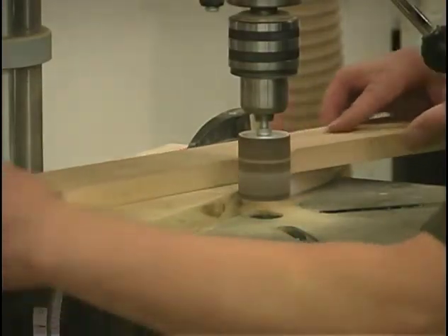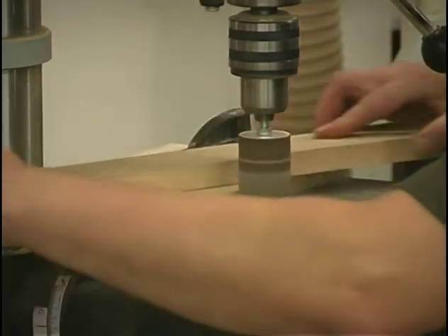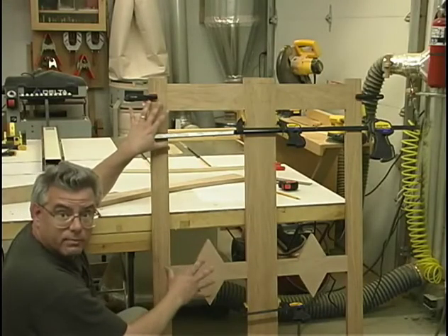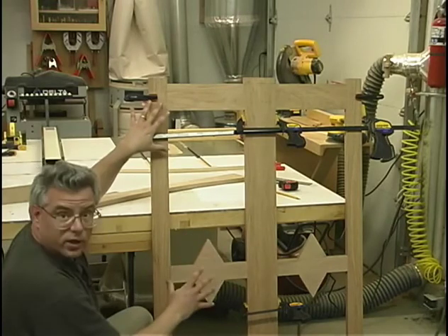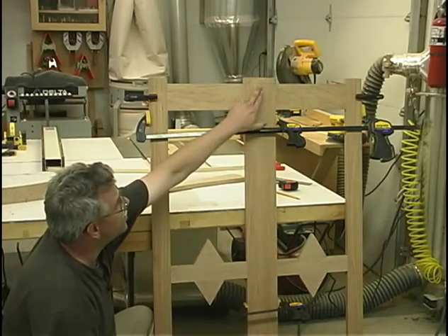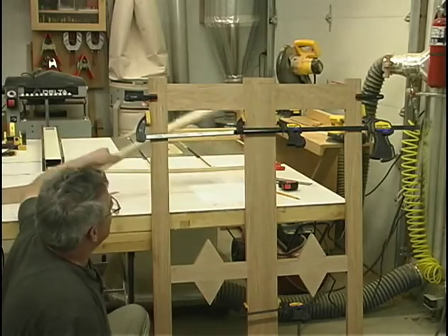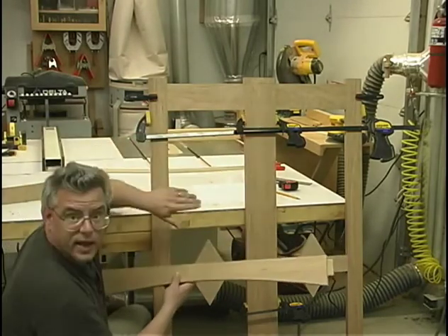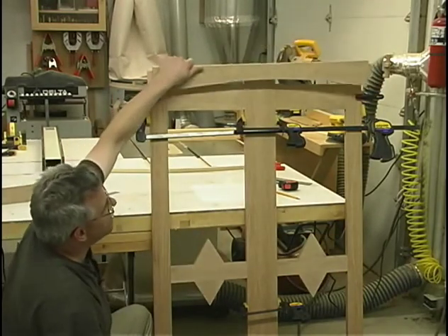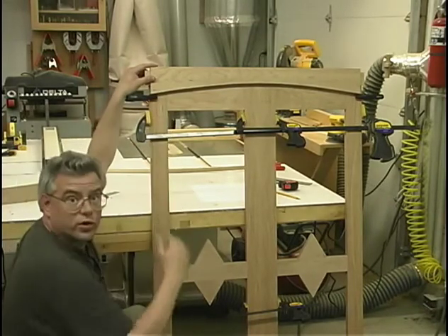We can clean up the curve a little bit with a drum sander mounted in our drill press. I've got my two door frames clamped together, everything squared up, and I've done a little bit of layout work. I've drawn a line from the bottom up to the top of the door at the center point, and did the same thing at the outer edges. Now what I want to do is create that curved layout at the top of the doors, and that curve is essentially the same curve that we have on our top rail.